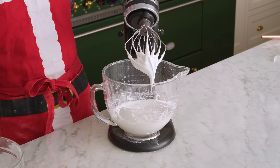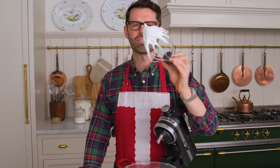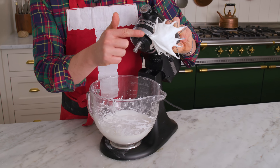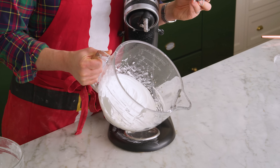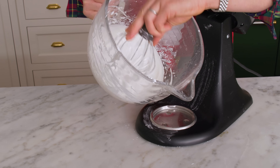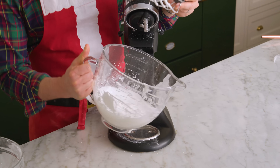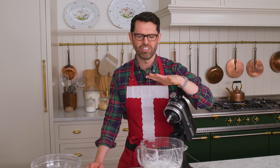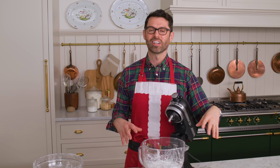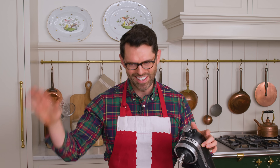Checking back in — look at this! That is fairly stiff. You can see it's holding its shape; it's stiff and glossy. That's what it looks like in the bowl. When you make royal icing, you have two types: one's for outlining, one's for flooding. This is the outline batch. We're gonna add a little bit of water later on to make a flooding consistency, and you'll see how that's different.